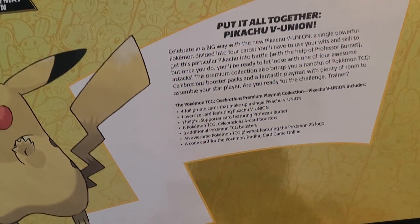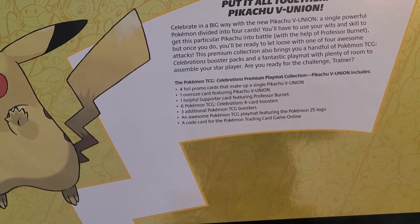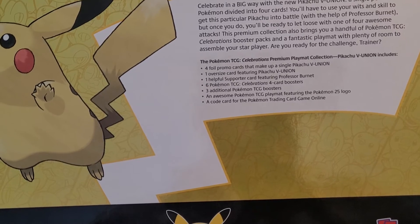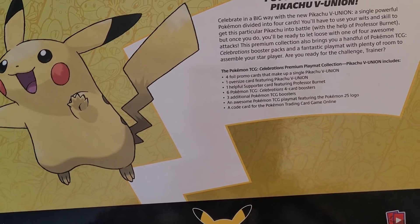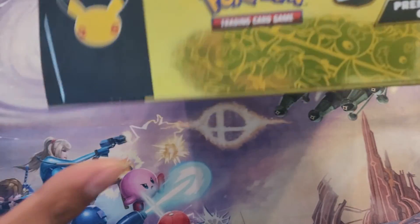Let's see what it's supposed to come with and double check everything. It comes with four foil promo cards that make up the single Pikachu V Union, one oversized featured Pikachu V Union, a helpful support card featuring Professor Burnet, six Pokémon TCG Celebrations four-pack boosters, three additional TCG booster packs, and an awesome TCG play mat featuring the 25th anniversary logo, plus a code card.